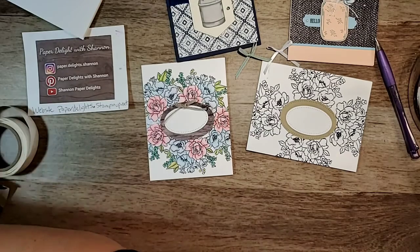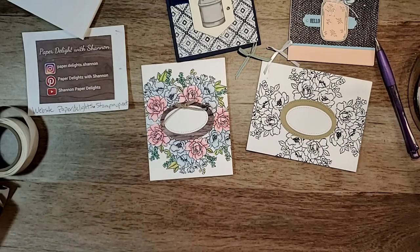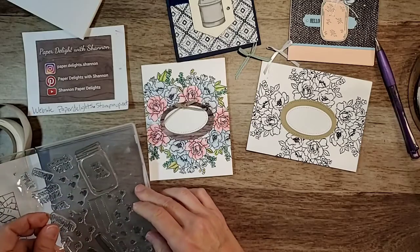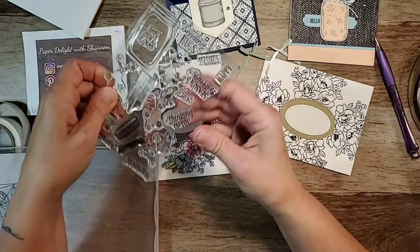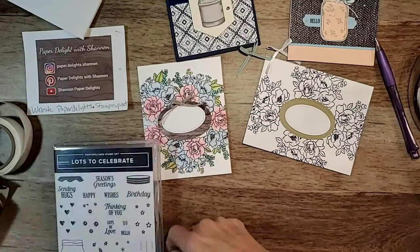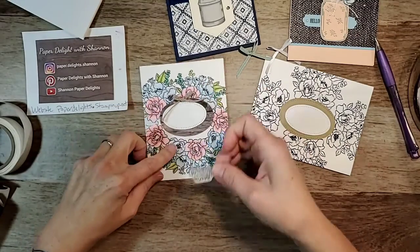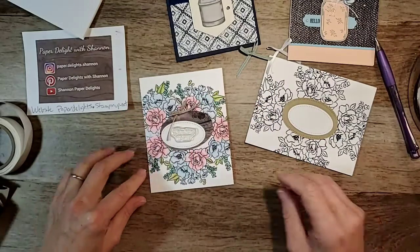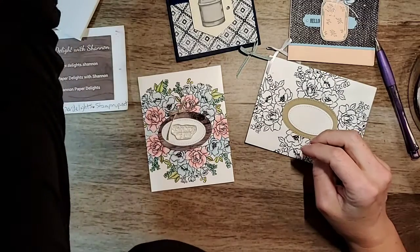What are we going to do for the sentiment? Sometimes I have a sentiment in mind when I'm doing my cards, but sometimes — like this one — I did the card first and then it's like, okay, what sentiment will fit? Then I'll go through my stamps and see what I have. Options include 'thank you,' 'hello,' 'thinking of you,' 'congrats' — maybe 'thinking of you.'